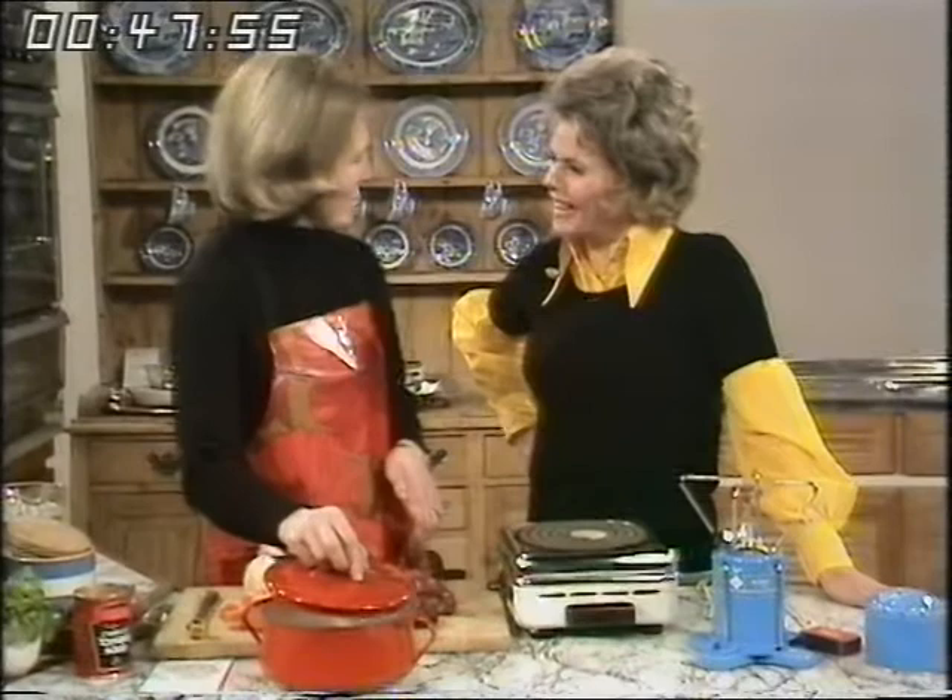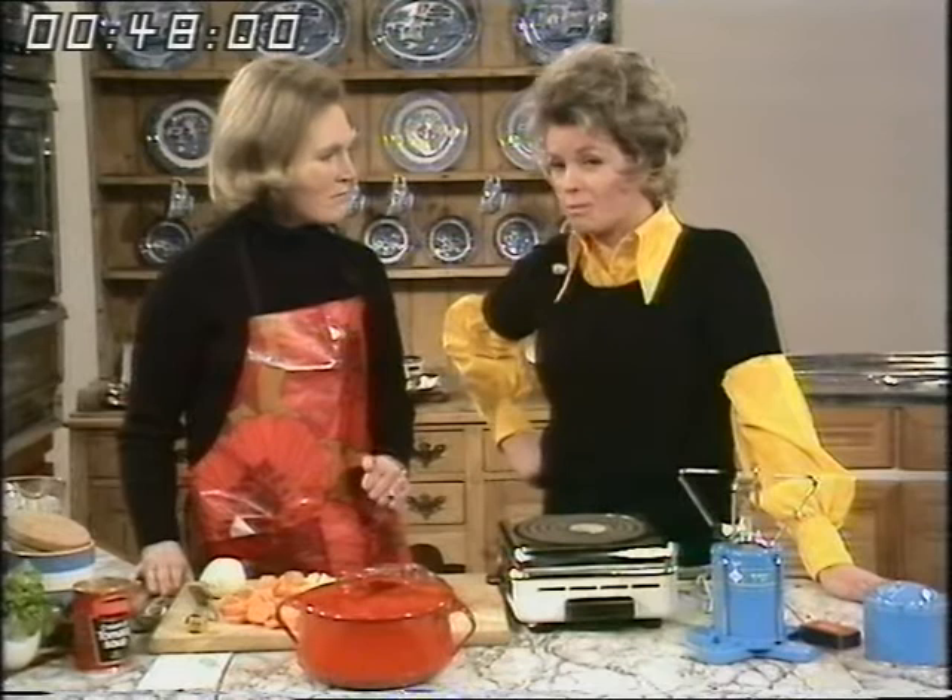Mary Berry is going to show us a few easy and inexpensive dishes for one-ring cooking. Hello, Mary. Hello, Julie. In the second half of the programme, she'll be telling us about some appetising salads to use when everything else breaks down in the kitchen. Well, Mary, what have you worked out, first of all, with this stuff here?